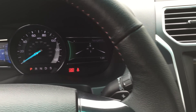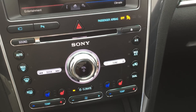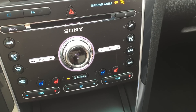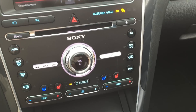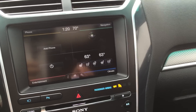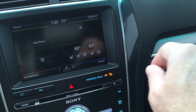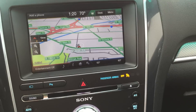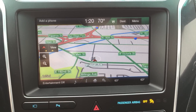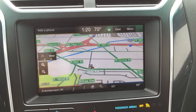And the center display — this one has a very nice audio system by Sony with 390 watts and 12 speakers. Of course, we have all the multifunctional things that you can do with the center display. It's got navigation and all sorts of features you can do.